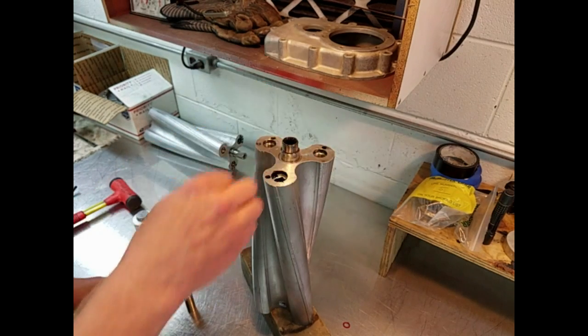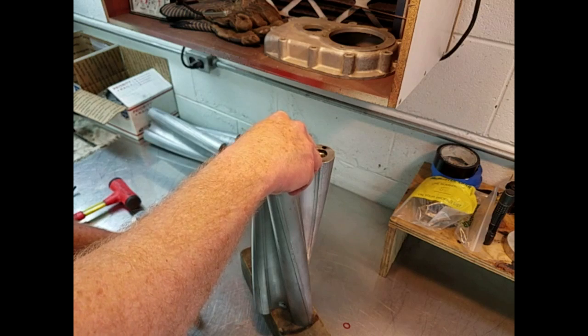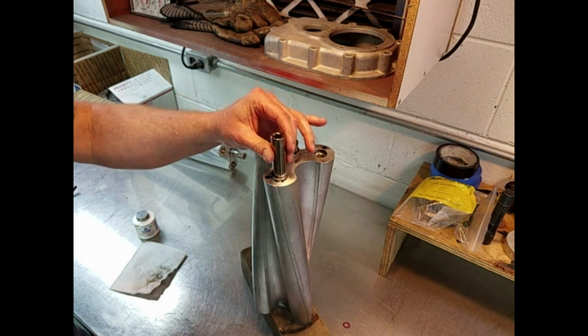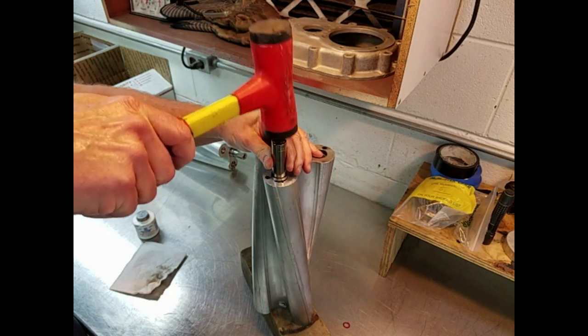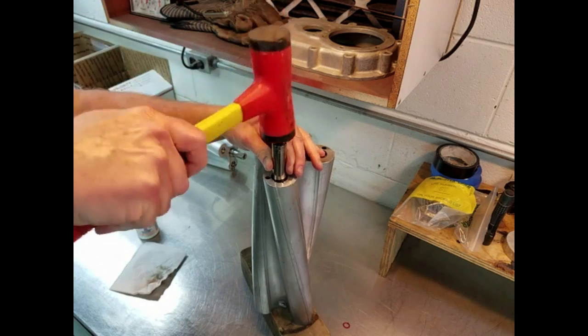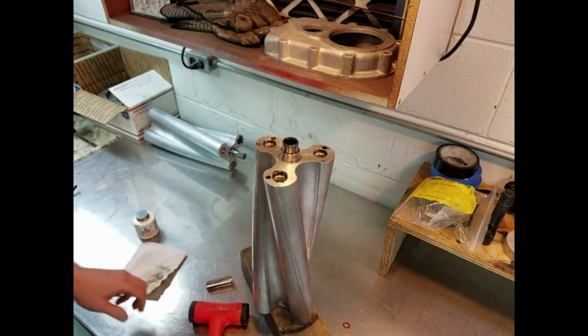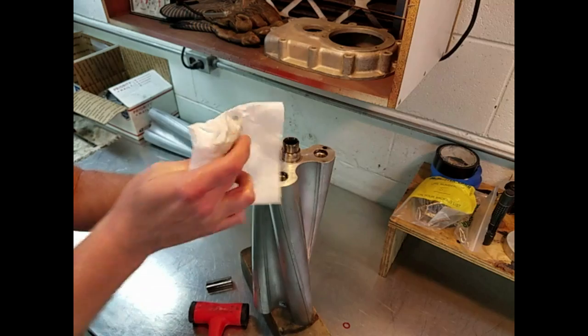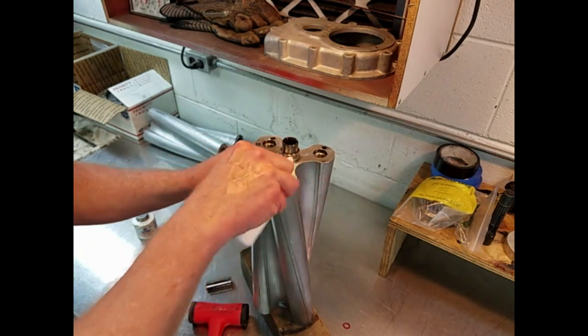Using a 15mm socket as a driving mandrel and a rubber shot-filled hammer, I drive the plug in until it is about ten thousandths below the surface of the edge of the rotor. Wipe off the excess gasket sealer. Flip the rotor over and the same process is duplicated for the other side.